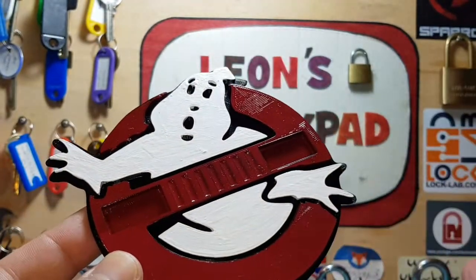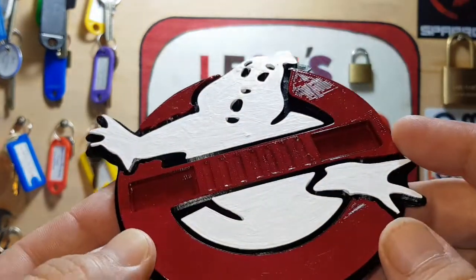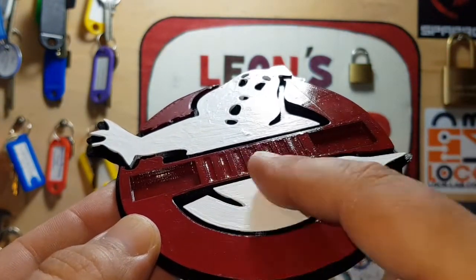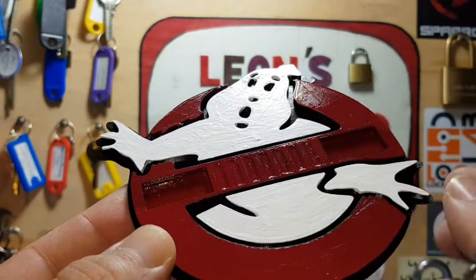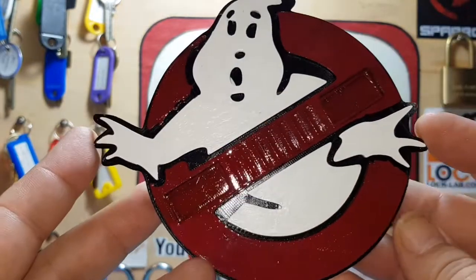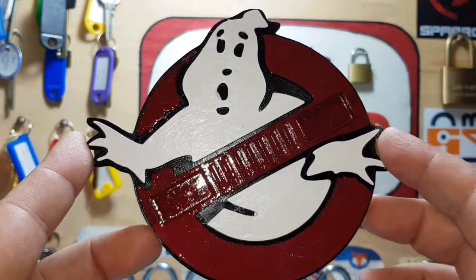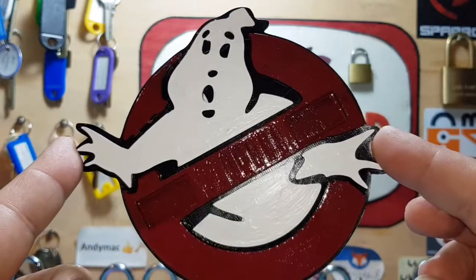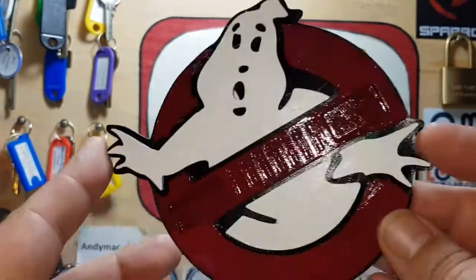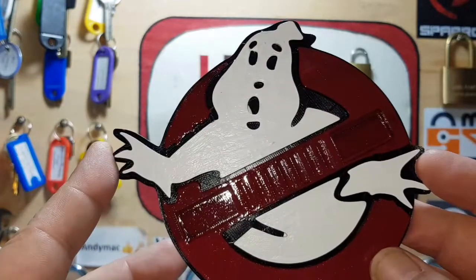I've been a fanboy of Ghostbusters since the 80s, since it very first came out as a kid. As you can see, we've got seven indentations for the pins, and we've got the core on either side. Gave it a paint and I am probably the only person in the world right now who has a Ghostbusters pinning tray that's actually functional. A big shout-out and massive thank you to Tony Worrell and Ryan McCreary for sorting this out — legends.